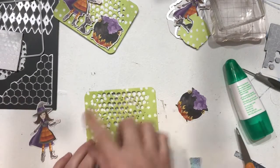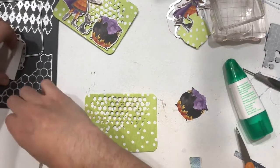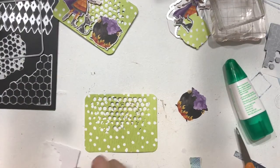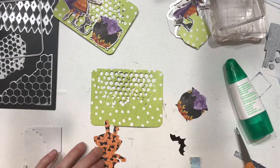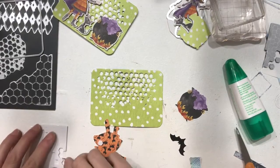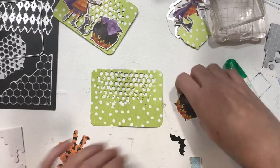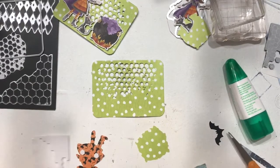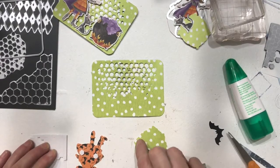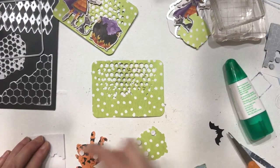Dimensionals for our witch. I realize I've got one up here at the top of her head and just one on the corners of her dress — she's not going anywhere. And I want to go ahead and put the dimensionals on the pot. You'll see here in a minute why I was thinking about using the dimensionals instead of gluing the cauldron down flat.